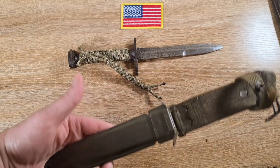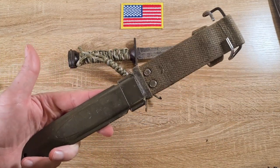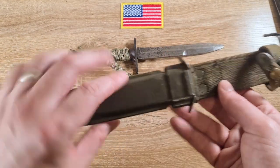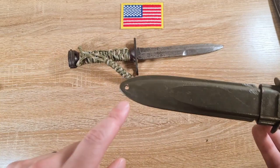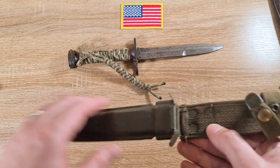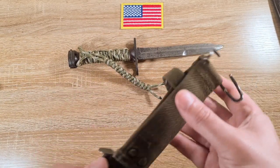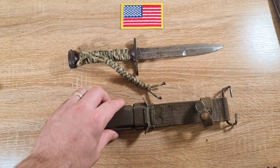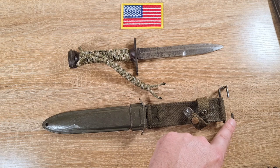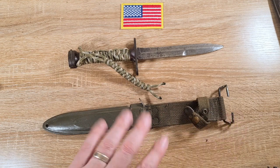Then we just have the M8 and M8A1 scabbards — the same as every other bayonet and knife that takes these. Just a fiberglass body with a hole down the bottom to accommodate a leg strap so you can tie it to your leg so it doesn't flap around. We've got the metal throat and canvas frog with wire hanger. The M8 was a bit shorter and didn't come with the wire hanger; the M8A1 — which this one is — is full length with a wire hanger.